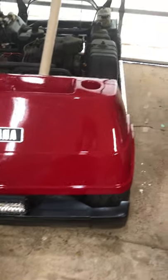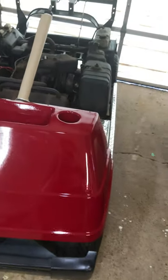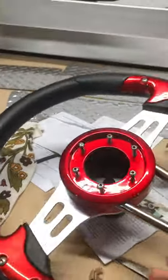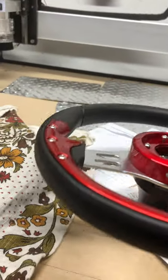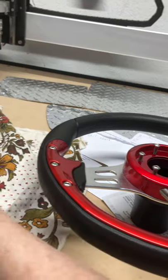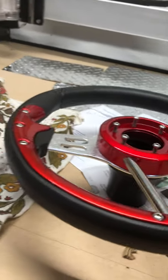We have two more wheels to put on, and once we get the steering box we can finish that. We're still looking for the right spark plug. This arrived today — it's the new steering wheel. We bought the adapter, which slides right onto the steering column, and then the wheel mounts on top. We were just checking that all the screws fit in the holes and so forth.